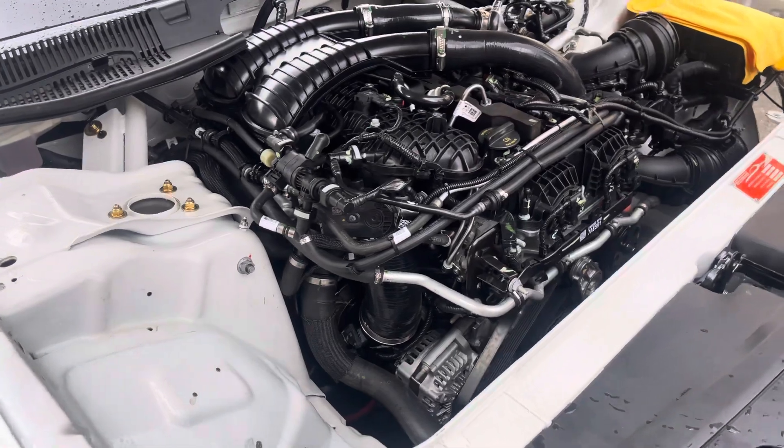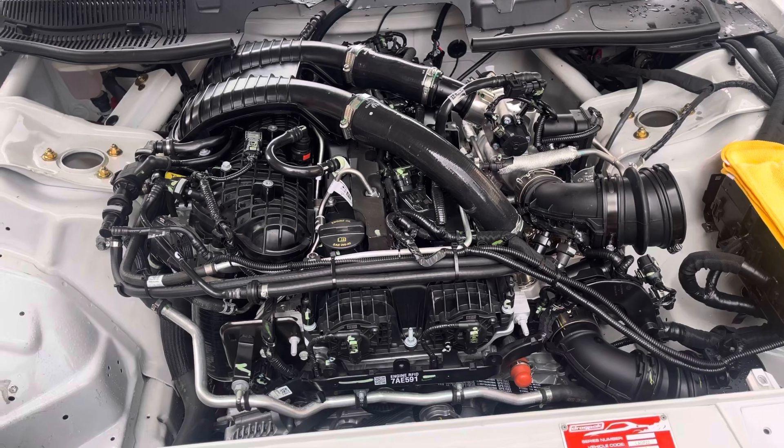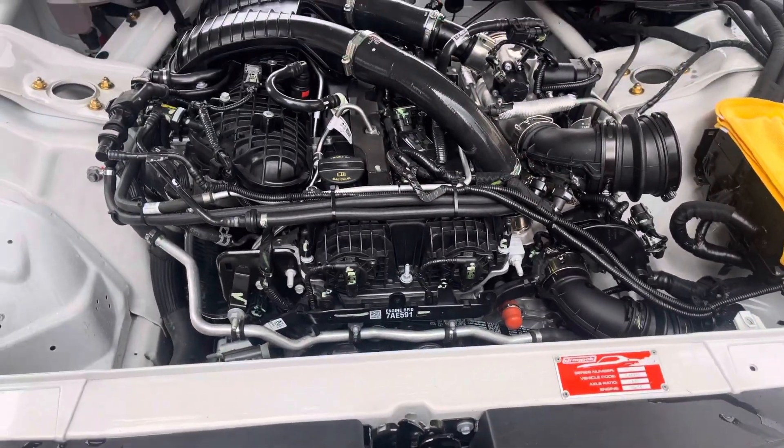It sounds brilliant. What does it run? We haven't had it yet. My guess is it's base, so it might make it into the 10s as it sits.